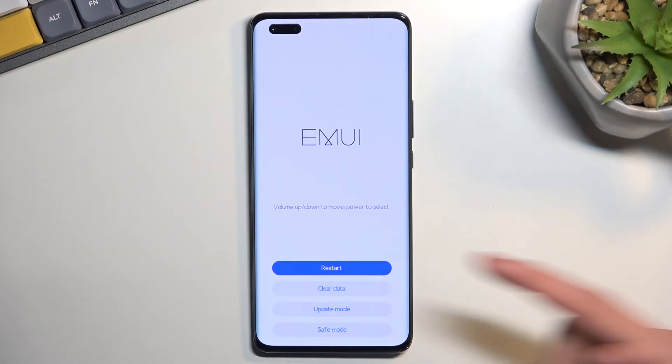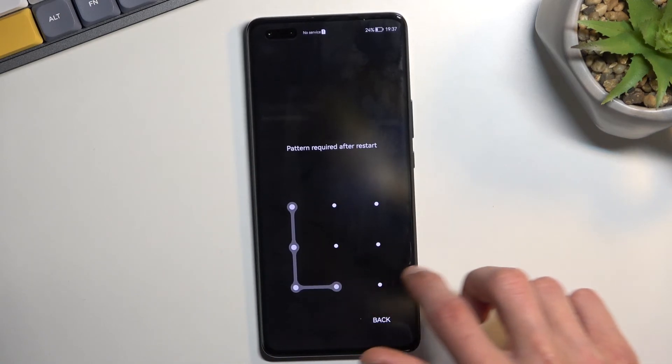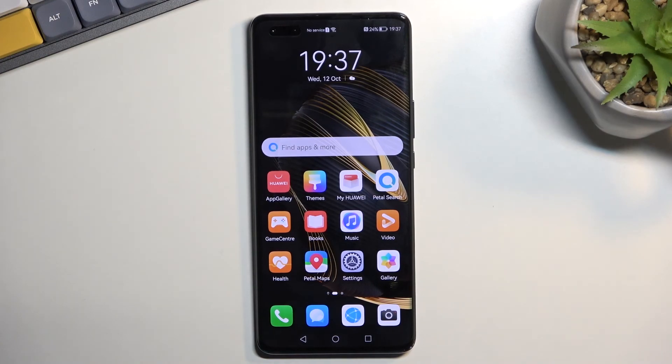I am going to select the first option because there is nothing more to show here. If you found this helpful, don't forget to hit like, subscribe, and thanks for watching.